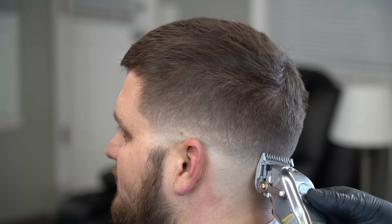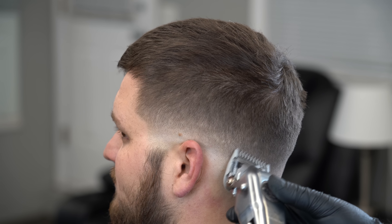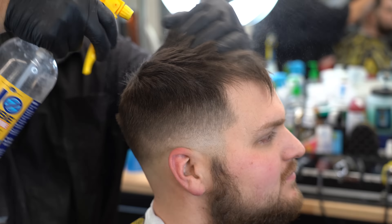Sigo todavía con el peine número uno, llavecita cerrada, pasándola en esa área porque siento todavía que ahí me llamaba la atención.